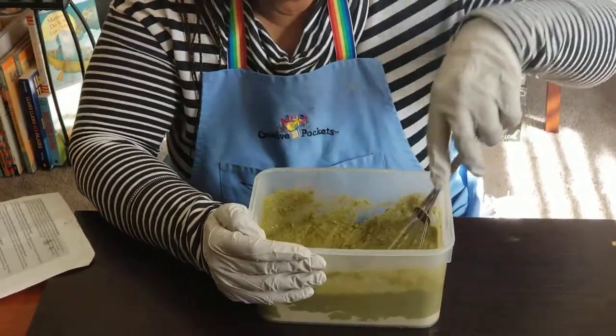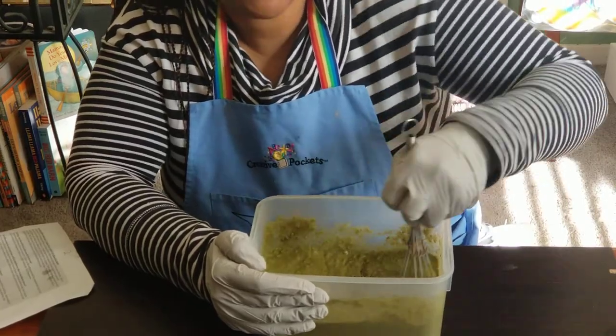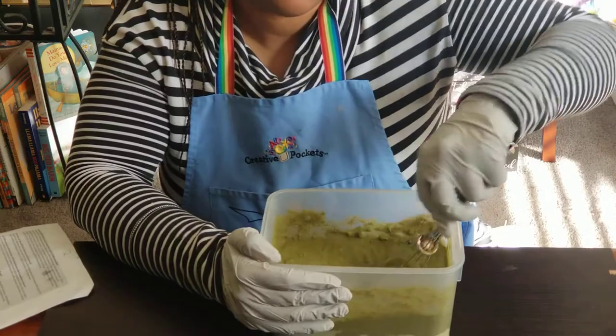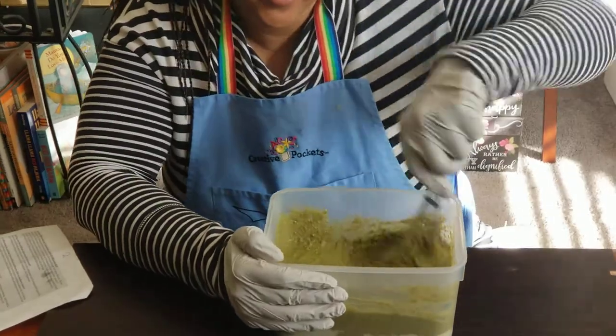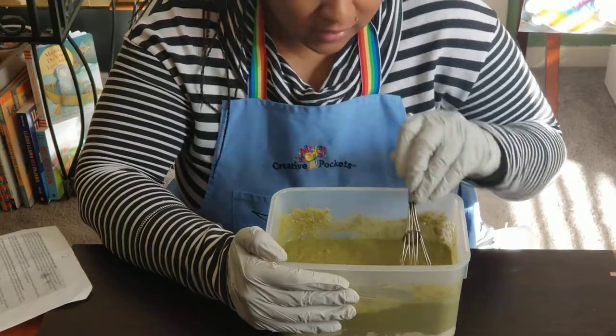If you have a mulberry tree in your neighborhood, start gathering those leaves. They can be kept in a ziploc in the refrigerator — consider them like lettuce, they'll last for about a week or two. I have tried to freeze them before, but it's important that you know how fast your worms eat because they have to be thawed out before the worms will eat them.